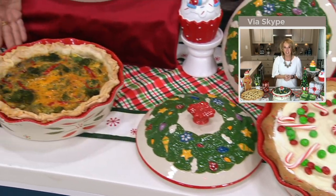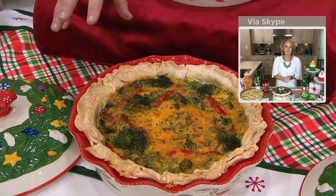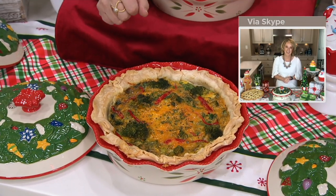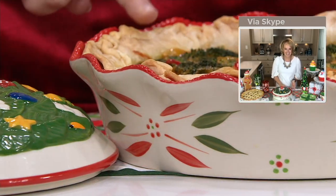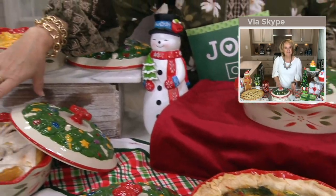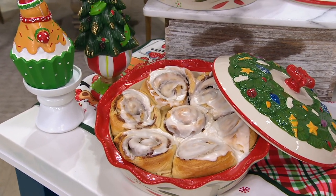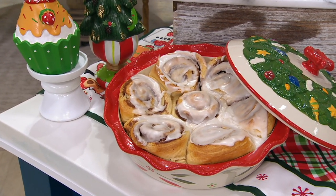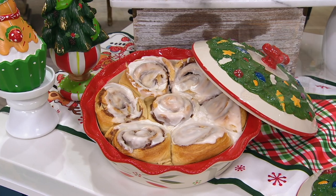Moving on over, we have a broccoli quiche in the center. There's plenty of room in here for a deep dish quiche — lots of eggs for a big crowd and a nice deep crust. Pie crust is my thing — I absolutely love pie crust when it's done correctly, so don't skimp on that. And then jumping over here, we have wonderful cinnamon rolls — whether you pop them out of the roller or make them homemade, they're going to look fantastic. I'm a pop-them-out-of-the-roller kind of gal — easy, delicious food I can just throw in the oven and bring right out.